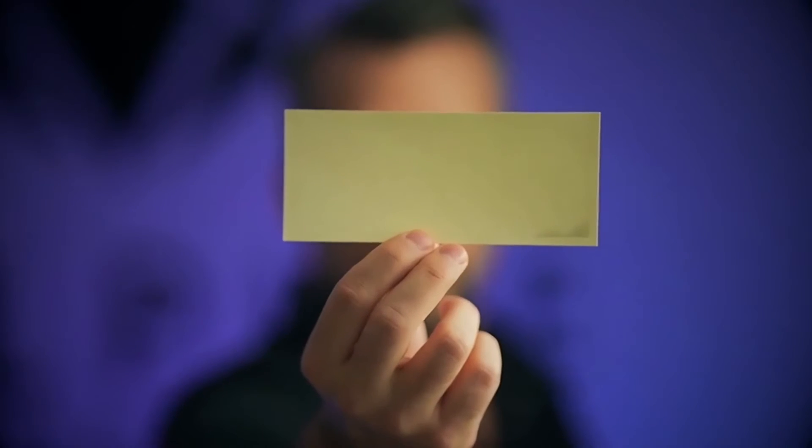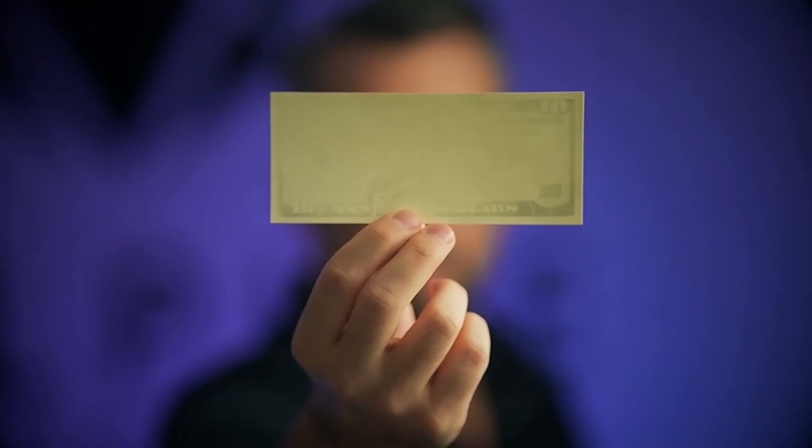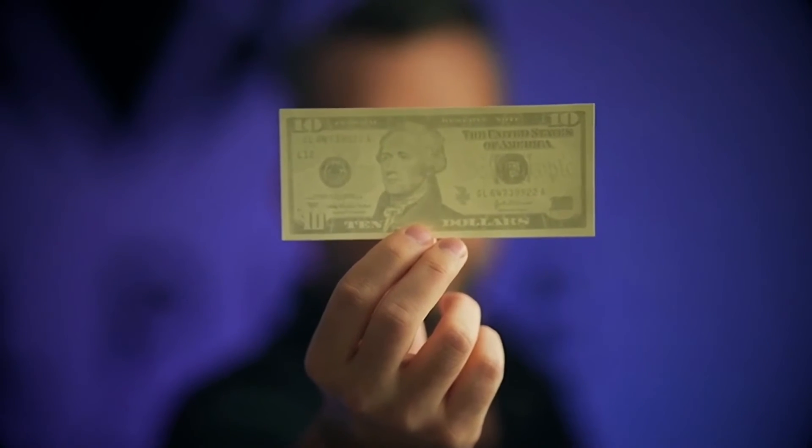I've always wanted a way to be able to pull out a blank piece of paper and have the spectator watch as a bill magically appeared — like CGI, but without any camera tricks. Well, that's exactly what the Genesis System is, and so much more.